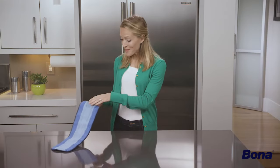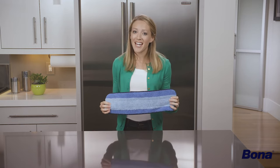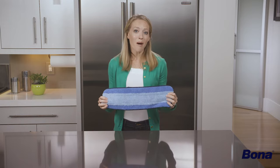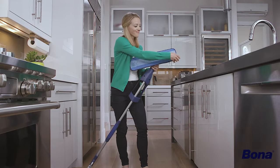The Bona Premium Spray Mop comes with a microfiber cleaning pad that is both reusable and washable. To attach, simply lay the pad on the ground with the Bona logo printing facing up, then place the mop base squarely on top of it. To remove, peel off slowly from one of the corners.